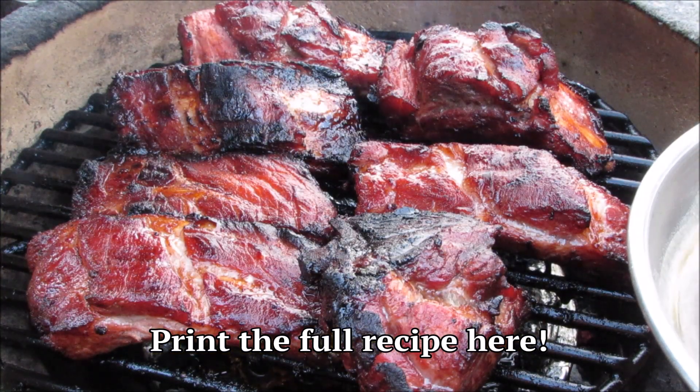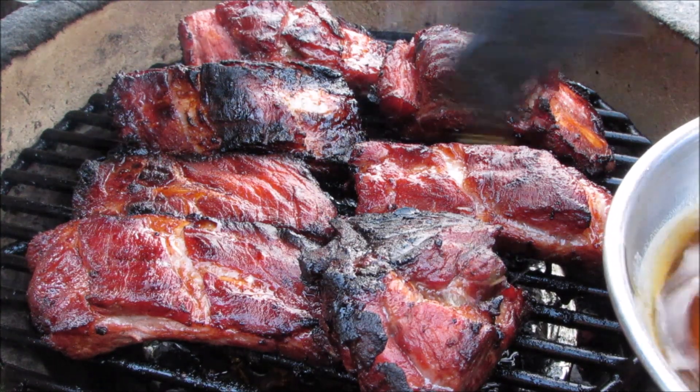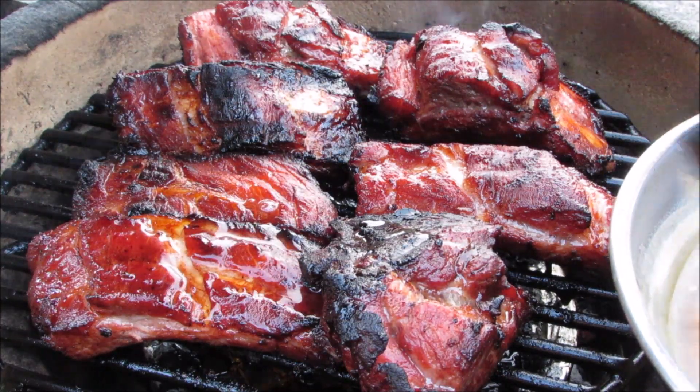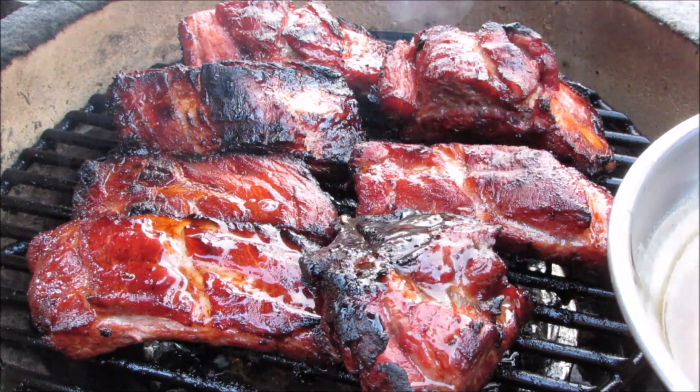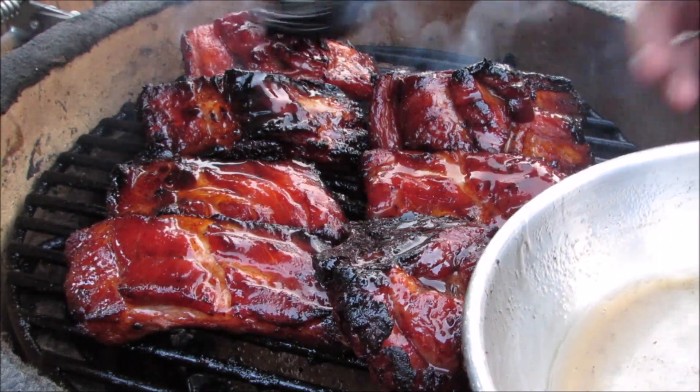The ribs have been cooking at 350 degrees for one hour. Now I'm going to apply the glaze. I'll let these go for about another 15 minutes.